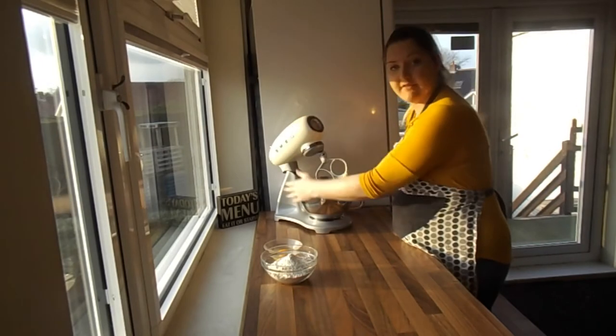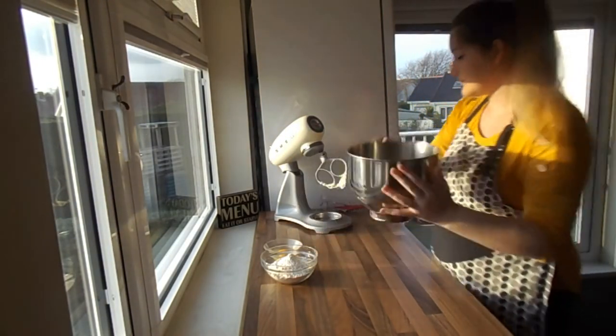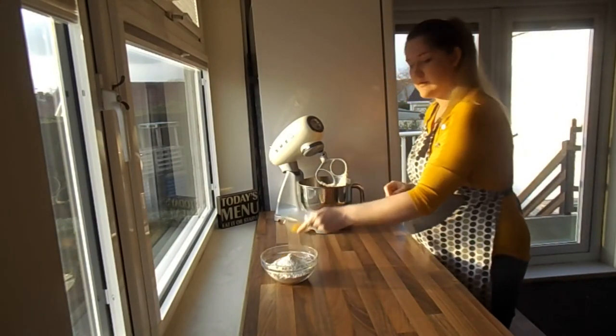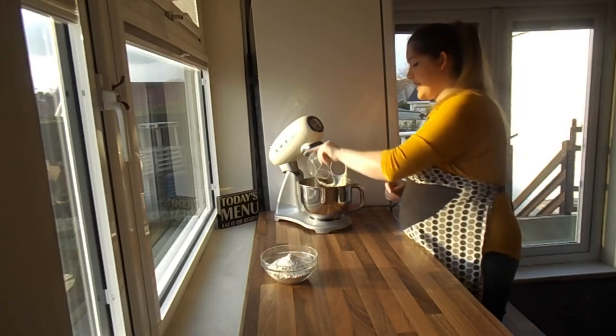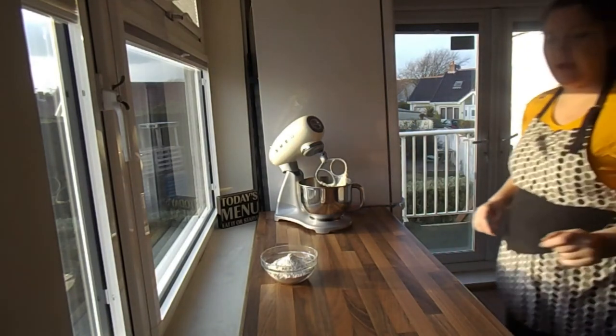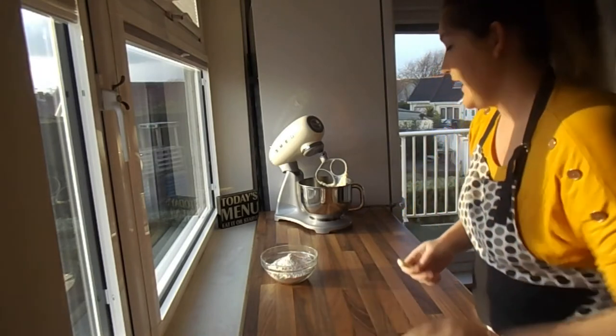That's looking lovely and nice and combined in the bowl. Next we're going to add the egg — just one free range egg — and we're also going to add in half a teaspoon of vanilla extract.